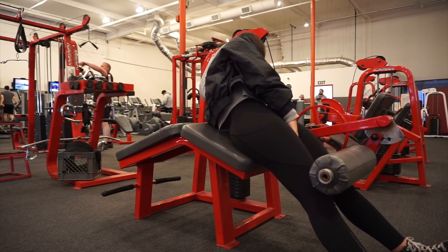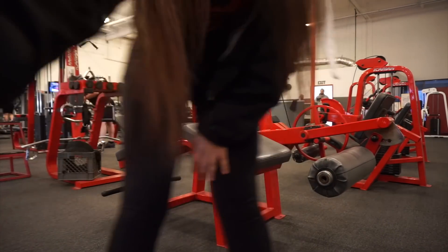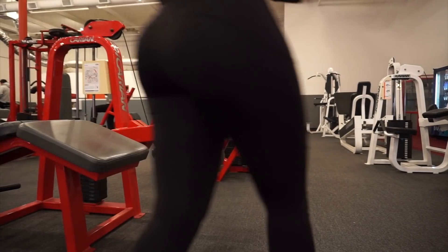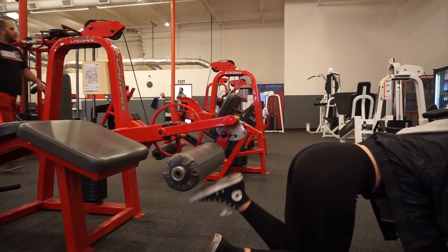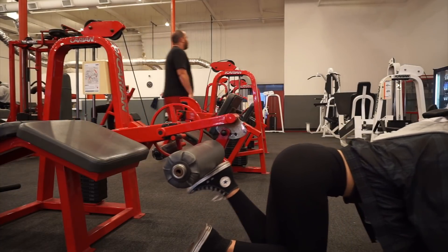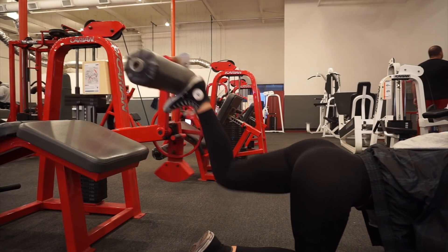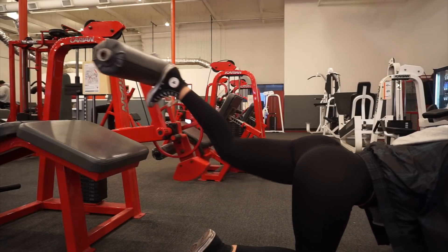With that one you want to go pretty heavy — shooting for around 90 pounds or more because you're pretty strong in that area. Immediately after I am going into a donkey kick. This is a variation where I'm using about 30 pounds, which seemed to actually be kind of easy, but I wasn't sure how much to do with this particular machine because every machine is a little different.